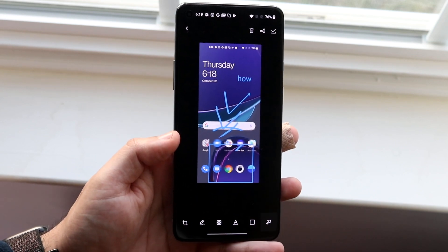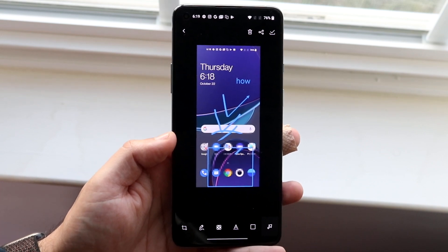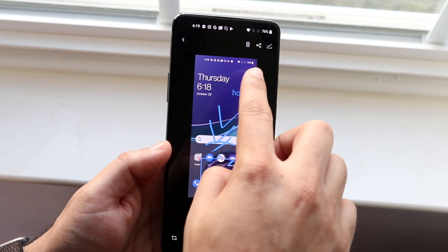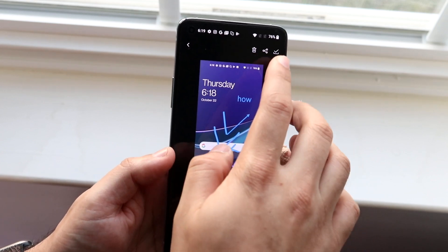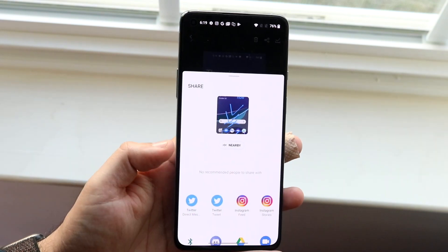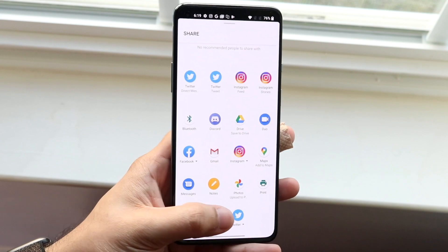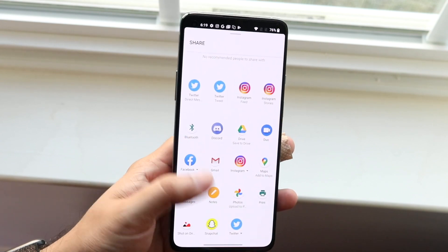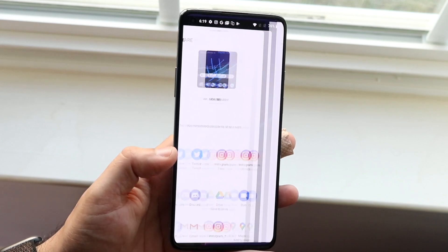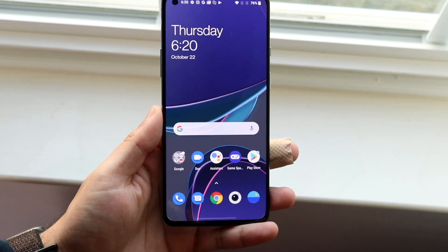If that looks good to you, you can go ahead and send it off. In order to send it straight from your screenshot app, click the little share arrow right here — it's right between the trash icon and the checkmark. Click share, agree to the prompt, and from there you can send it off to Twitter, Instagram, Bluetooth, Snapchat, or whatever — you have a lot of different options. You can choose whichever one you want and go from there, whether that's Bluetooth to someone, or a text message.